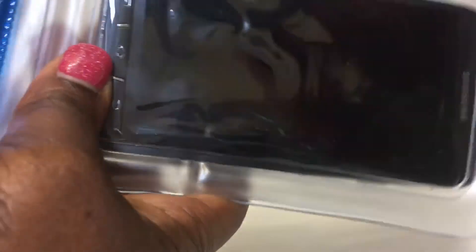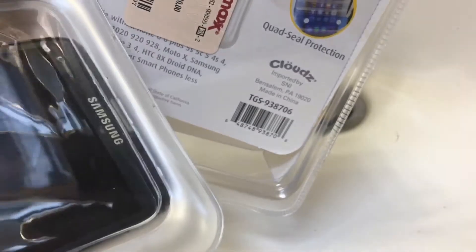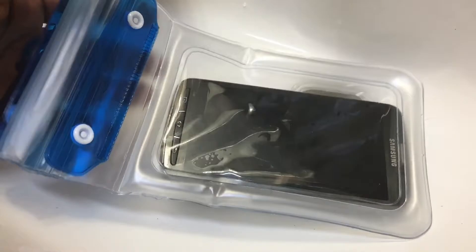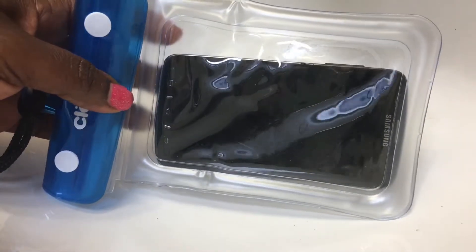It also tells you to adjust the neck cord, and it's transparent for full use on your touchscreen, so you can do that. Guys, that will be my tutorial for today. Thank you very much for watching — I'll see you in my next video, bye bye!